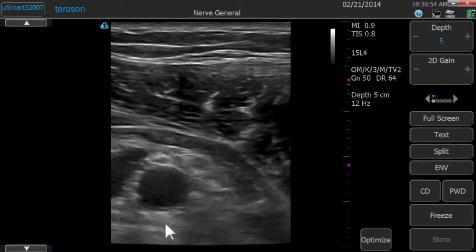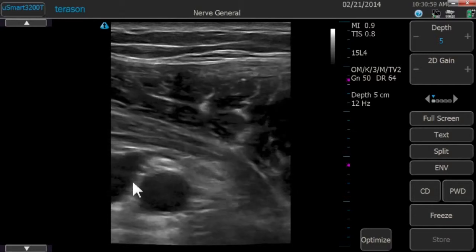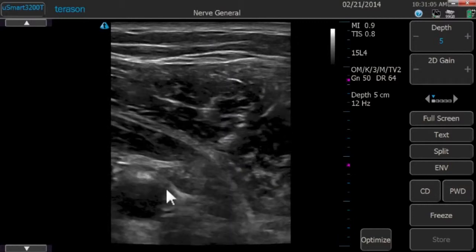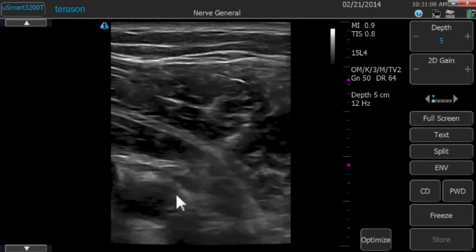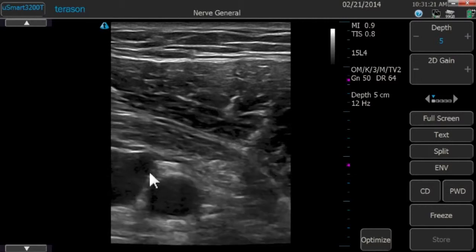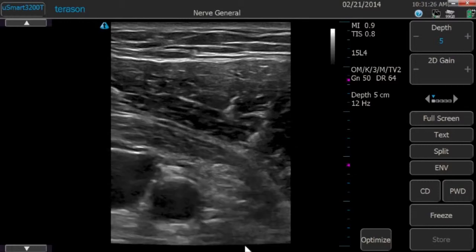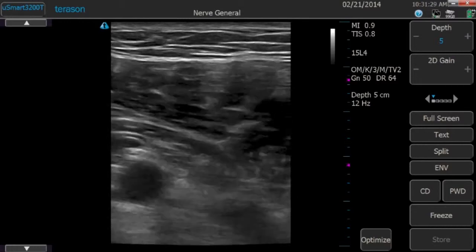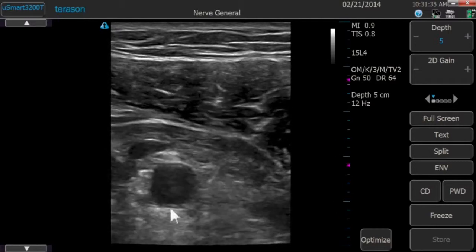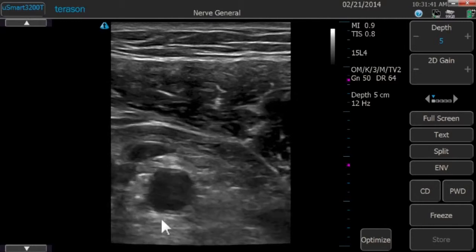We're going to be targeting three primary nerve structures with this nerve block — the three cords. The posterior cord lies at about six o'clock relative to the artery. The lateral cord typically lies at around one, two, or three o'clock relative to the artery. The medial cord — usually the hardest to see — is somewhere on the medial side of the artery, between about nine o'clock and eleven o'clock. The most important starting point is just above that posterior cord at the six o'clock position, and there's plenty of evidence supporting a single injection at that location.